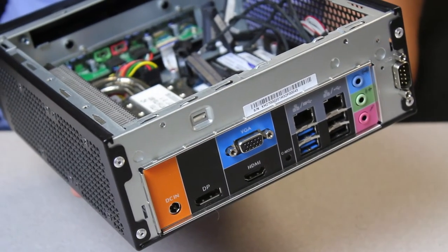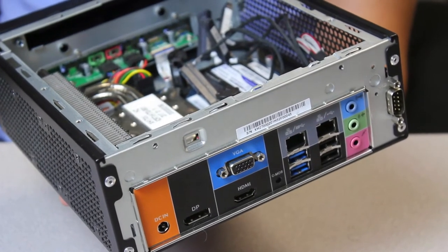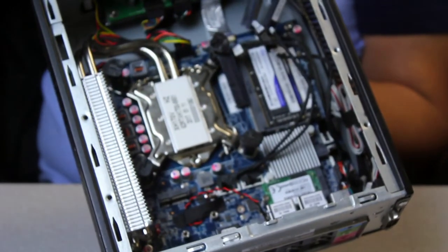Why would you want to buy this unit? Because you need mass storage — lots of it. If you want to run a little NAS server or a little file server, this would be a great little unit. And it's just a great little unit in general. You can do whatever you want — it's a computer after all.